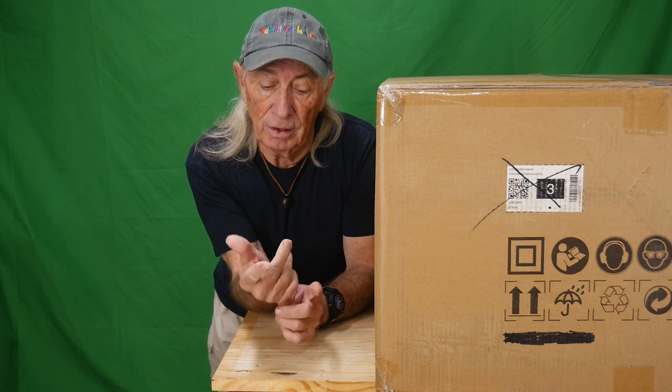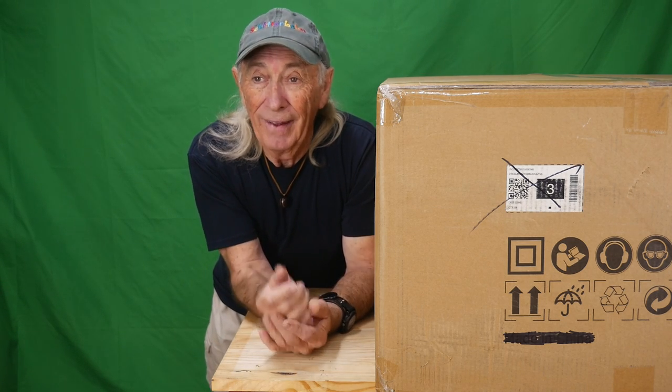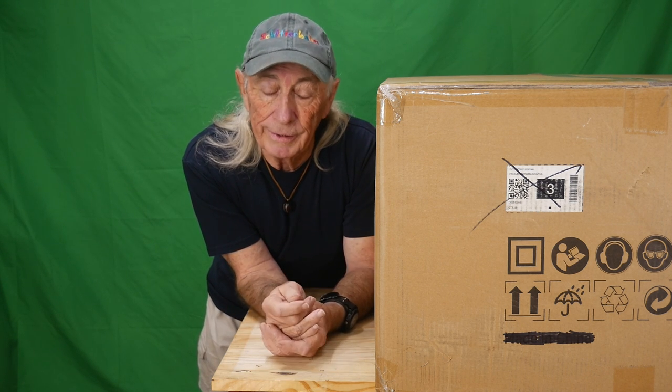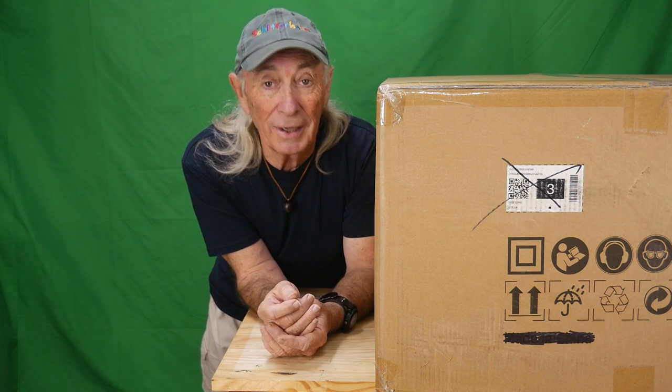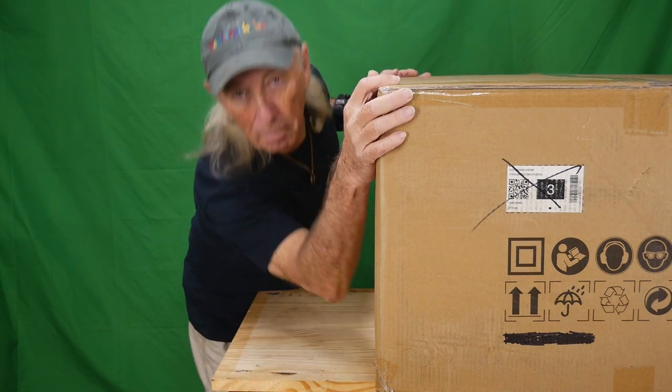If you've ever gone shopping for a portable table saw, I usually look at Home Depot, Lowe's, and Harbor Freight - and it seems like that's all there is. I've looked at Amazon a few times and we had a few of those in here in the past and they were not good. But there's another place we can look that I didn't even realize had a decent table saw. Today we're going to look at Vevor.